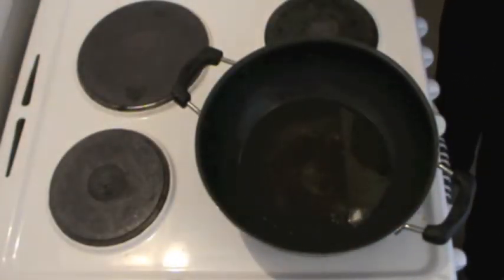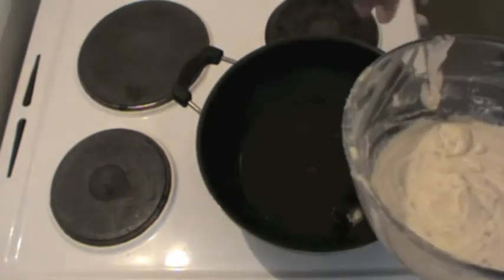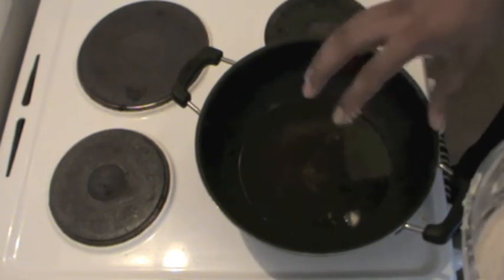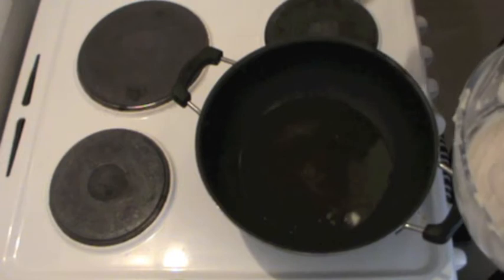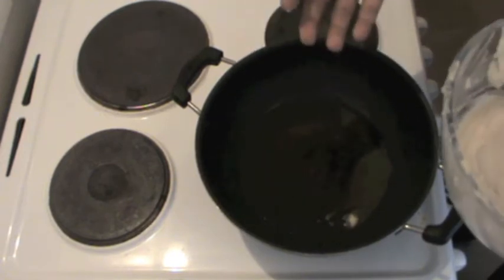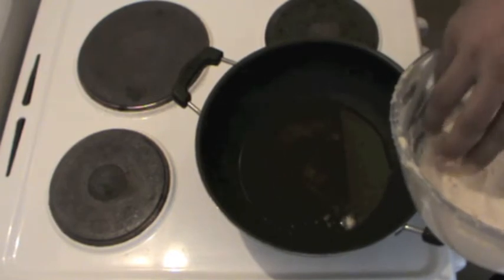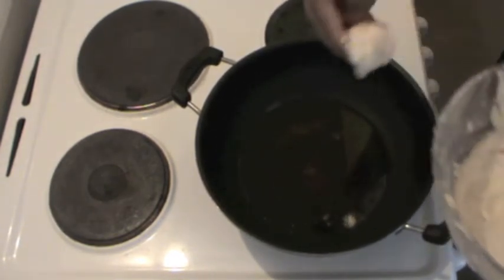Once the oil is ready I will start putting small balls of this batter into the oil. Remember not to use too much oil because we can't reuse it afterwards once we've fried in it, so use as little oil as you can.